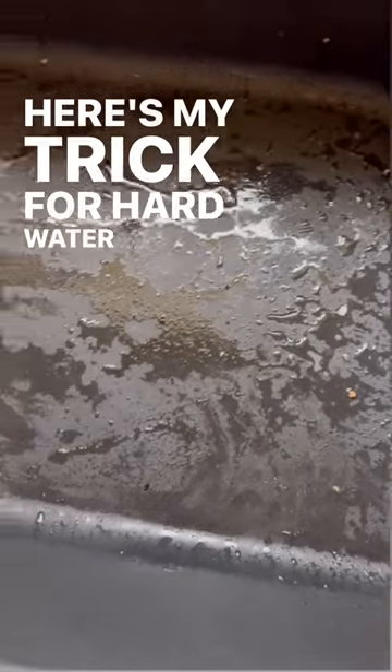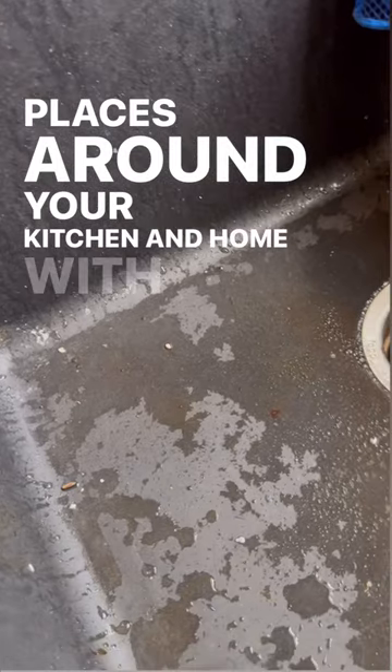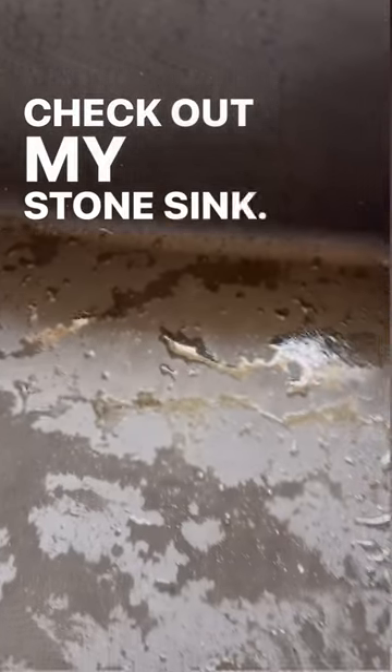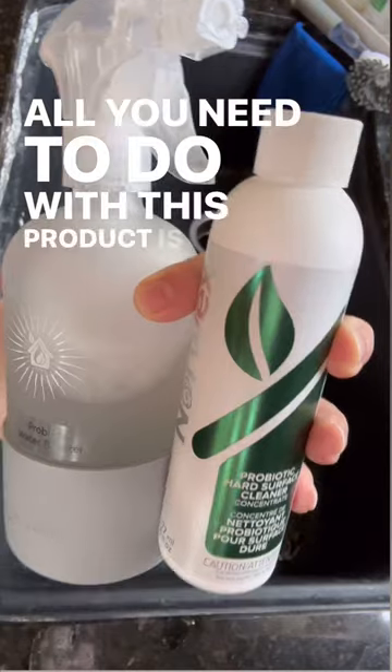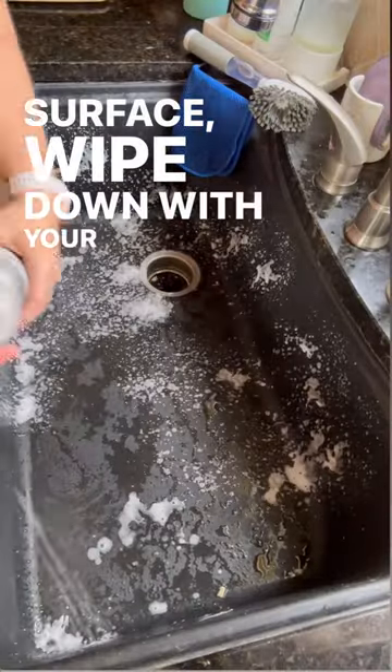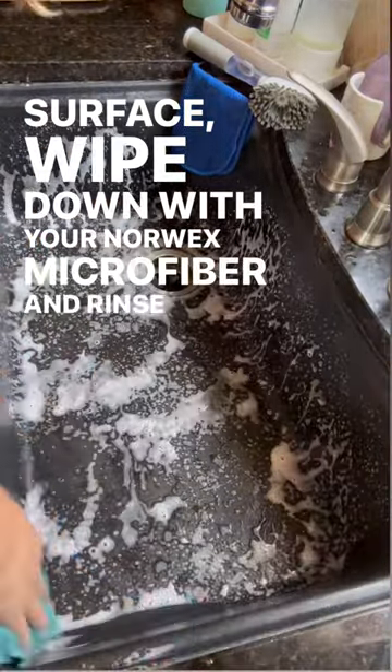Here is my trick for hard water and cleaning those pesky places around your kitchen and home with this new Norwex Probiotic Water Booster. Check out my stone sink. All you need to do with this product is spray it on the surface, wipe down with your Norwex microfiber, and rinse it off.